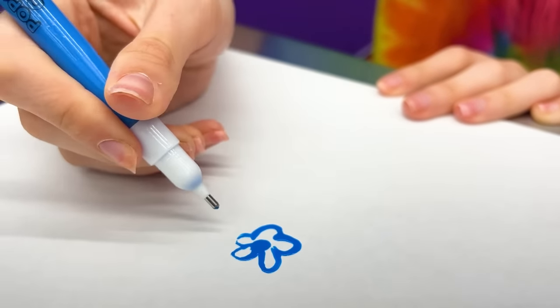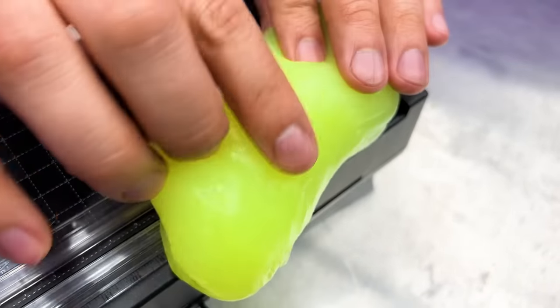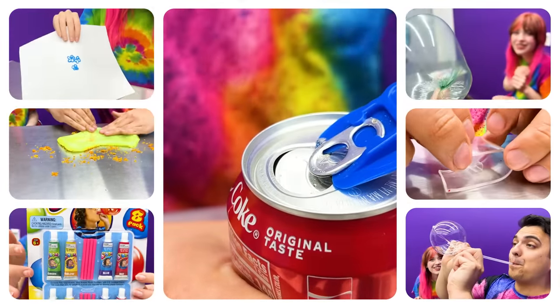Have you ever tried the popcorn pens, soda protectors, or finger chopsticks, or even the cleaning slime that have been going viral? Crafty Deals is going to review all these products that make you happy.